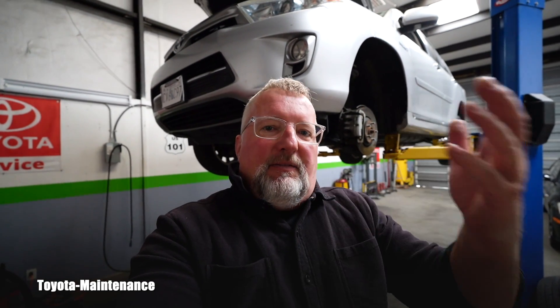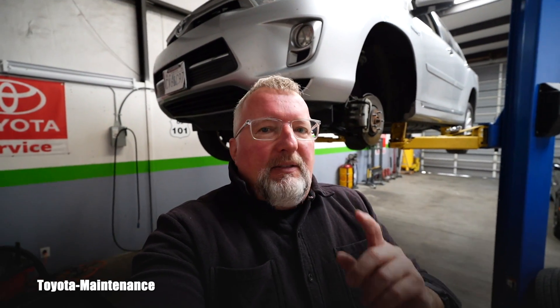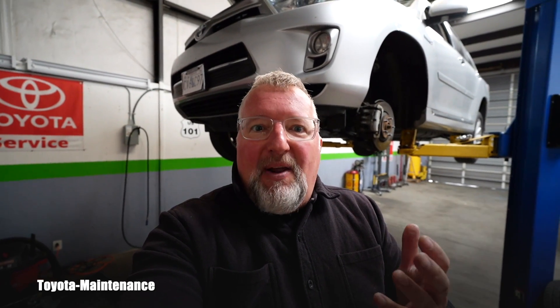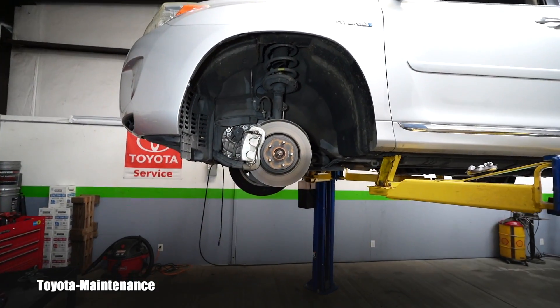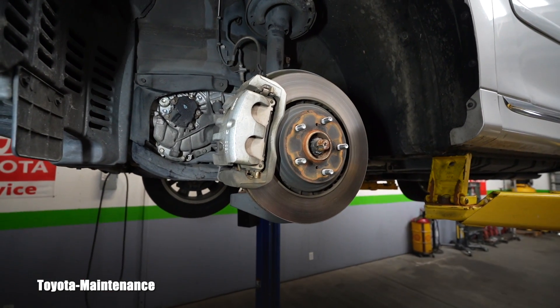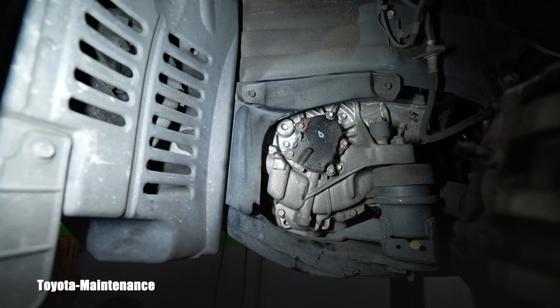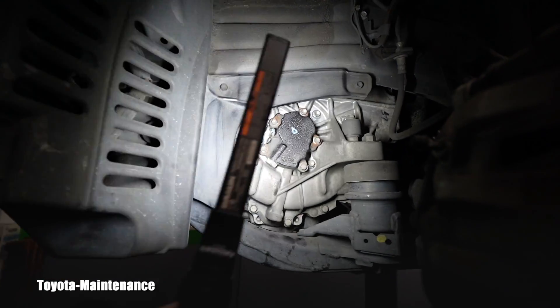Because you don't want to drain the transmission and then find the filler is stuck — you can't get it open to fill it back up, and you'll be in big trouble. We normally advise each other to start by cracking open the filler plug first. But where is it on this vehicle? From all other Toyotas you service or own as a DIYer, there is always a plastic shield right here with 10mm bolts.